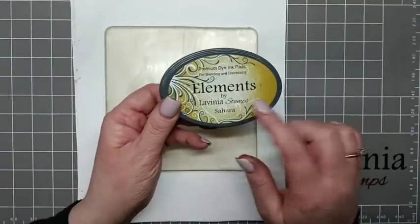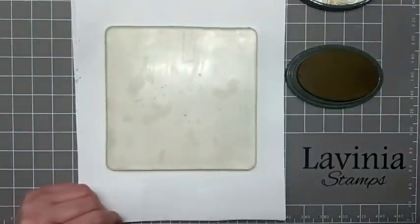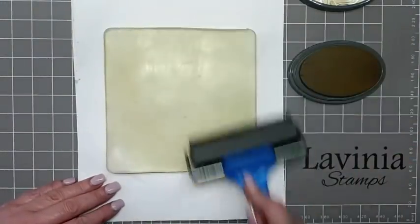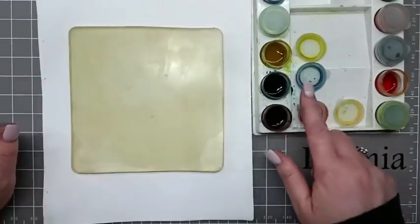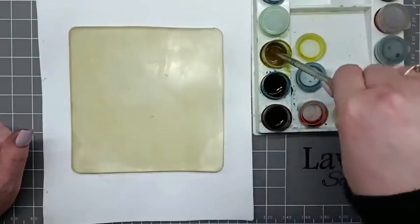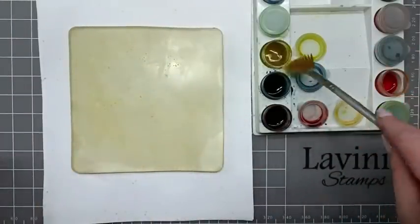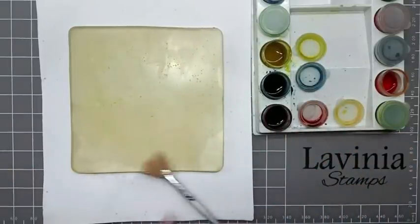For my gel plate I'm going to be using Elements Sahara as my base colour. So with my brayer I'm just going to load that up and then brayer it onto my gel plate. I'm going to be using some brushos — yellow, Prussian blue, rose red and orange. With my brush I'm just going to pick up the yellow first, take off the excess, and just have that going all the way over our gel plate, tapping that over.